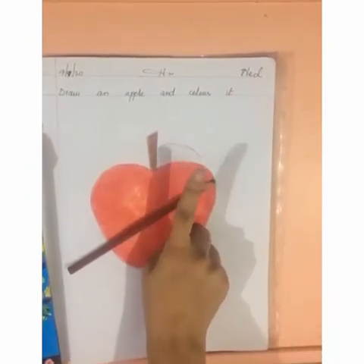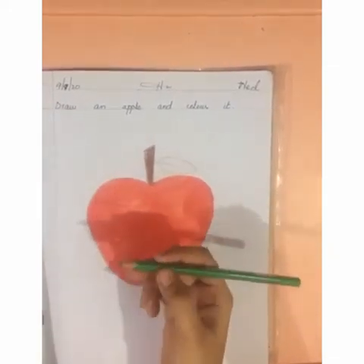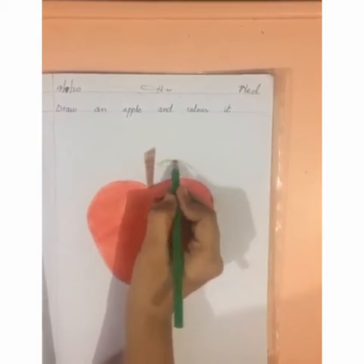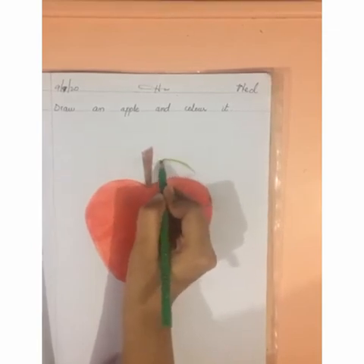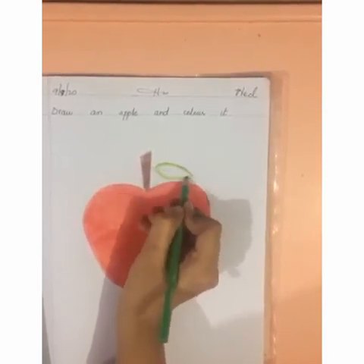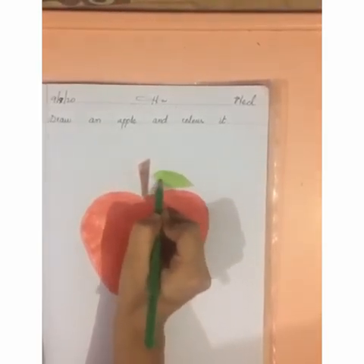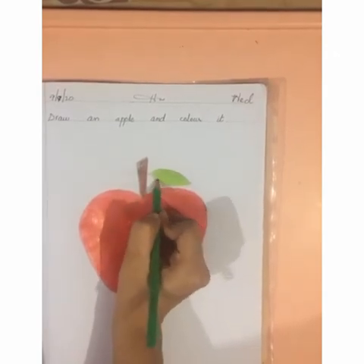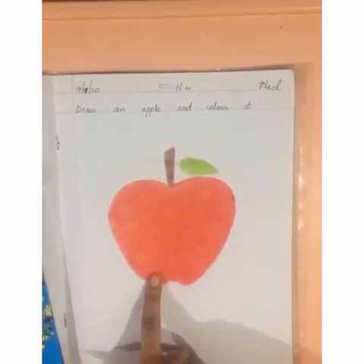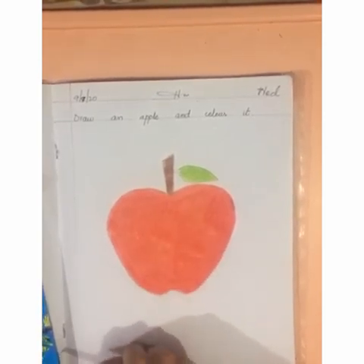Now we will do color in its leaves. We will use green color in the leaves. Take out green color. Which color is this? Green. Again we have to make a thick border here like this. Move your hand according to its shape, then fill inside side by side. Done. You have to do the color in the same way — smoothly. Don't take your color outside the picture and don't leave blank spaces. Understand. Take care.